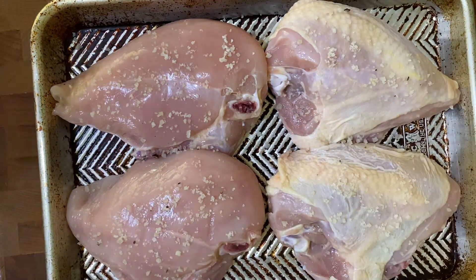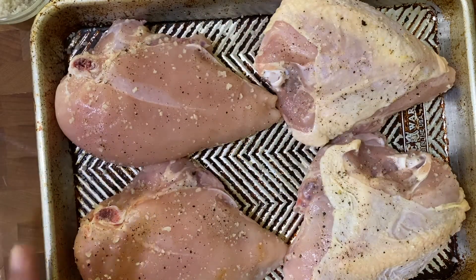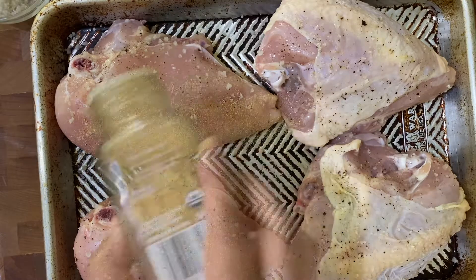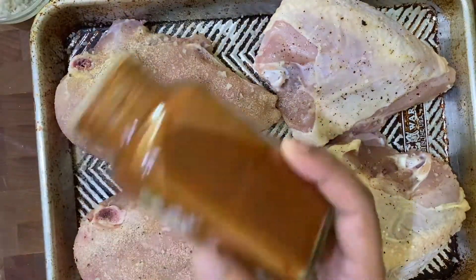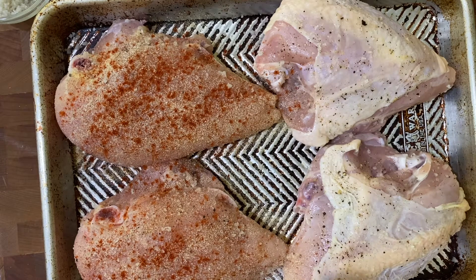Next I'm going to add some black pepper on both breasts. For the one without the skin I'm going to season with garlic powder, some onion powder, and some paprika — you can use regular paprika or smoked paprika, whatever you like. This way I don't get bored of the chicken and I just have two different flavor profiles throughout the week.